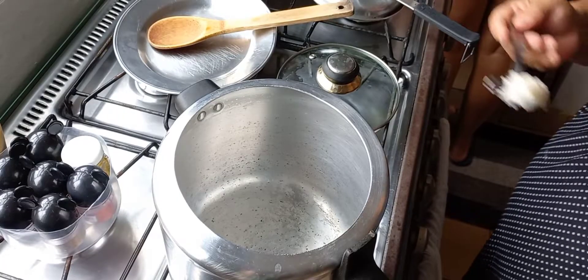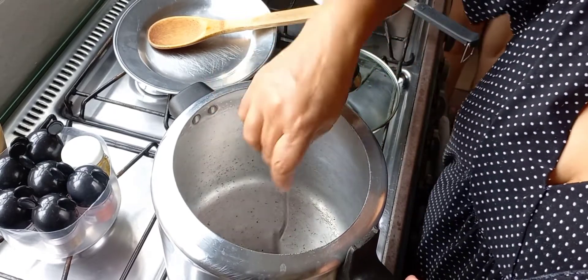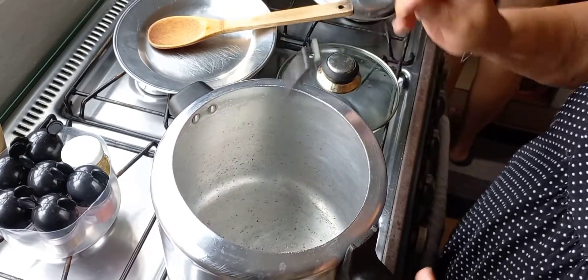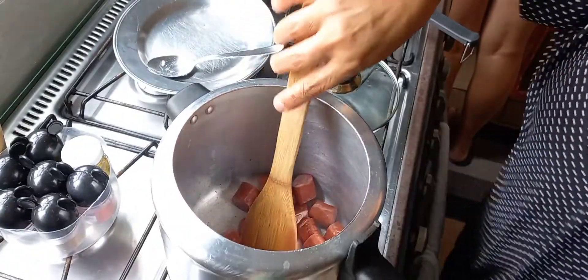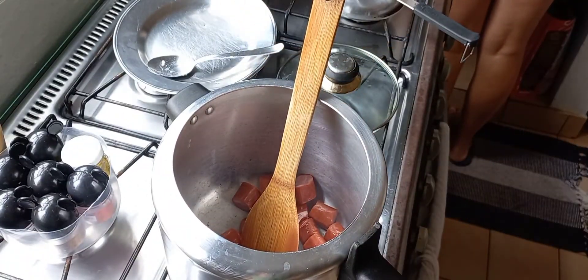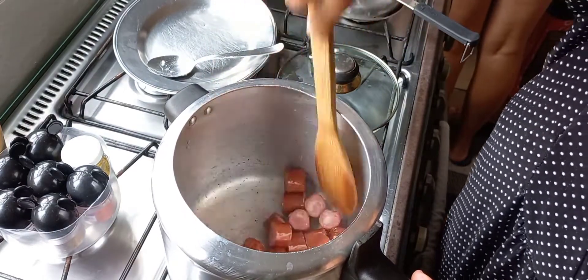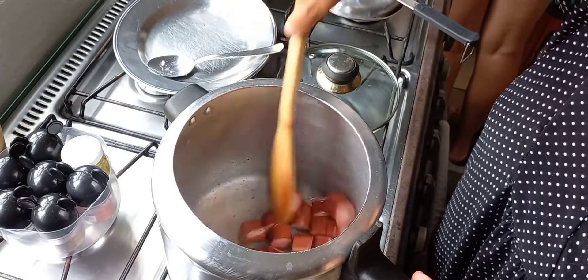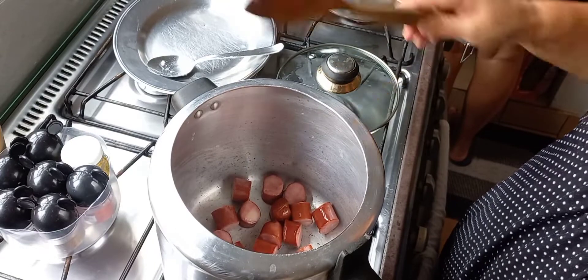So I'm going to start here. I will put it to cook a little bit, because this carne needs it. I'm going to refogue the calabresa.